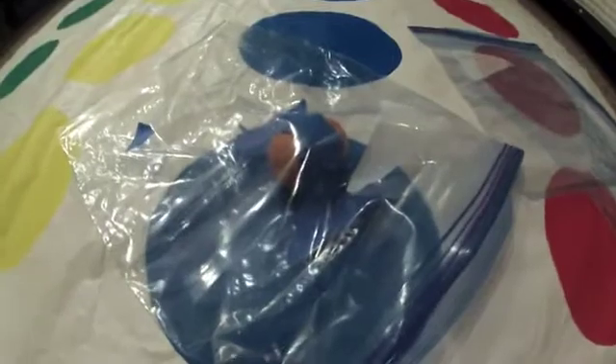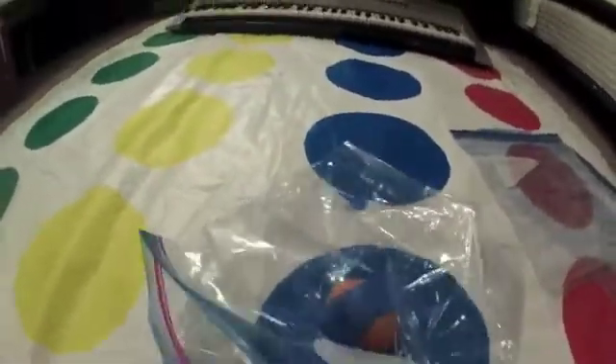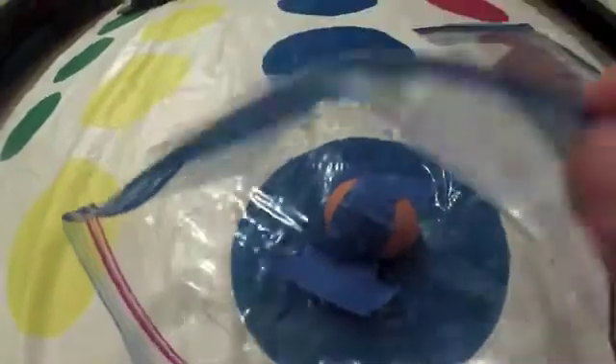First, what you want to do is secure the egg with tape inside the middle of the bag like that. Now you want to blow up your bag like that and zip it up so the air can't escape.